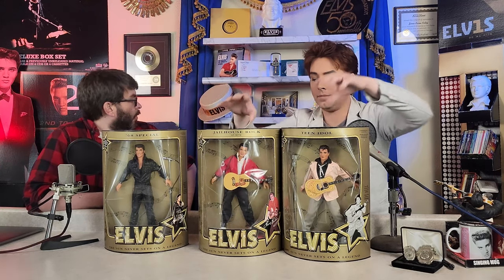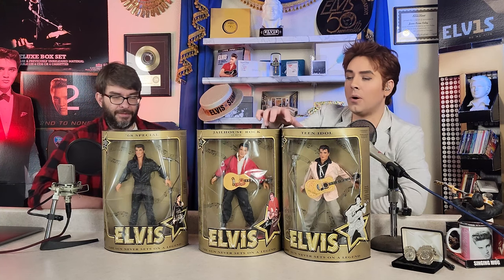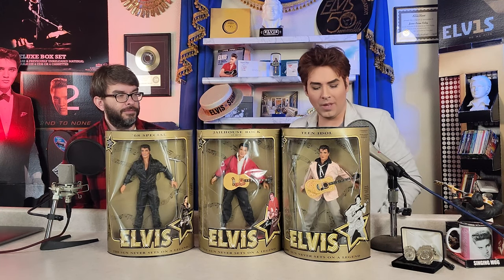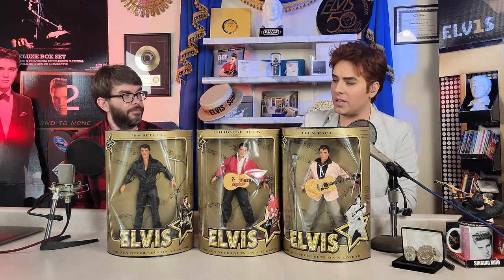I would love to see the people that sculpted these go for something maybe a little more realistic, especially with the head sculpt. It could have been on par with the World Doll. The World Doll and the Eugene dolls that came out around the same time had a much more subtle paint - they let the sculpt do most of the work. If anybody out there has repainted these, let us know and send us a link to the pictures - we'd love to share them.